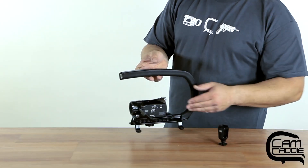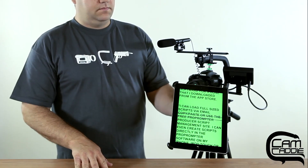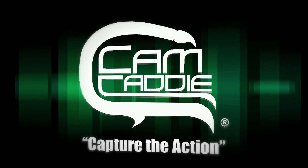The Scorpion and the Scorpion EX can expand with your ever-changing needs. With the wide variety of accessories available, you can even attach your iPad as a teleprompter. For more information about CamCaddy's line of accessories, please view our other product pages.